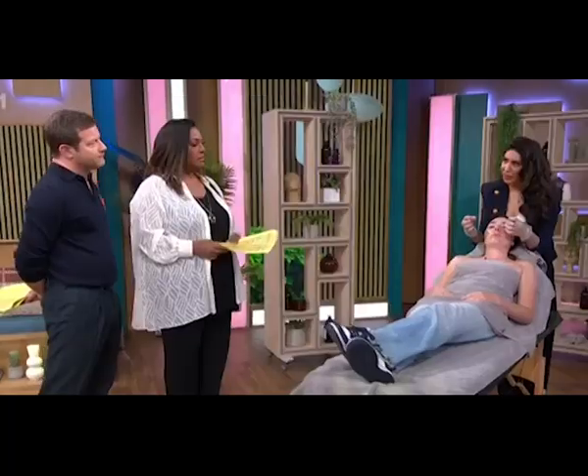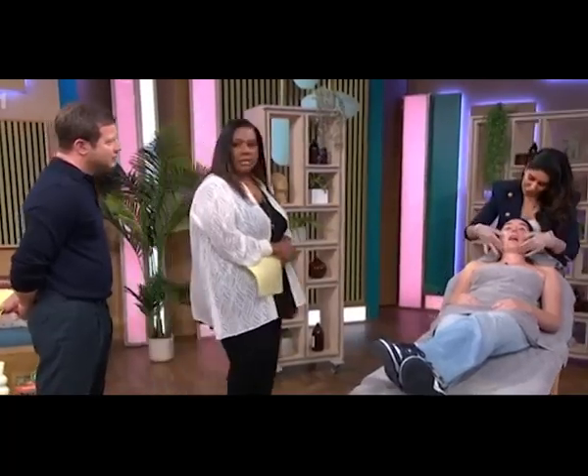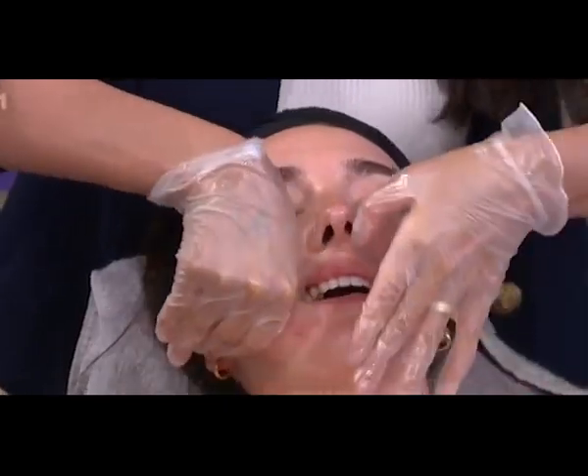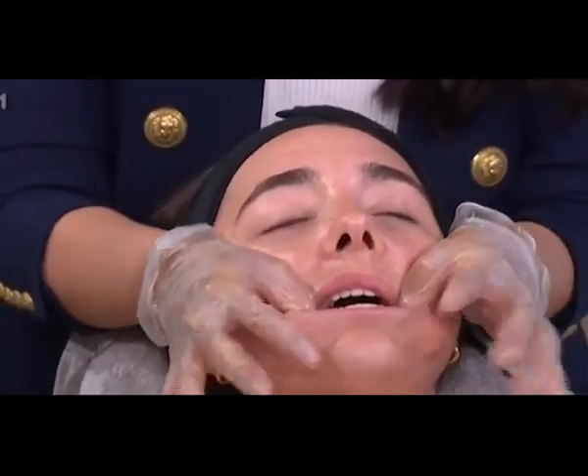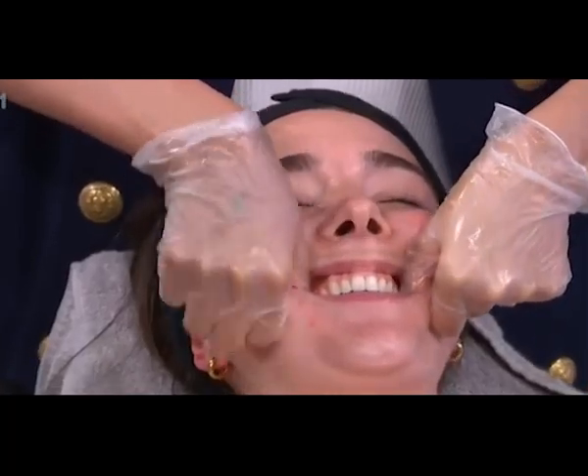It's really relaxing. Initially it's scary because I'm going in your mouth, but after it's super relaxed. I'm going to open your mouth — I'll put my thumb there, use my four fingers on the outside, and just lift the face.